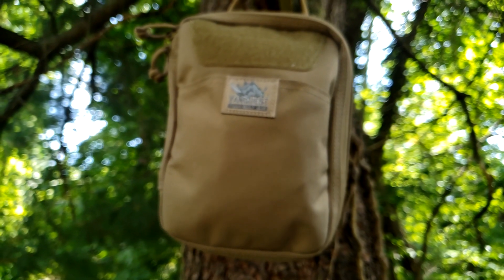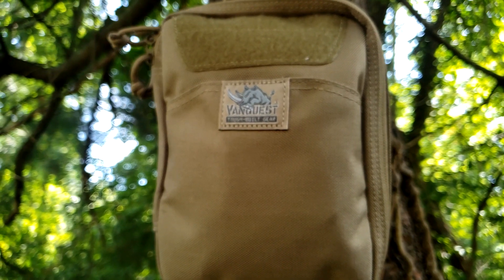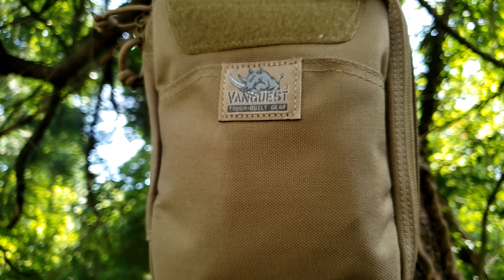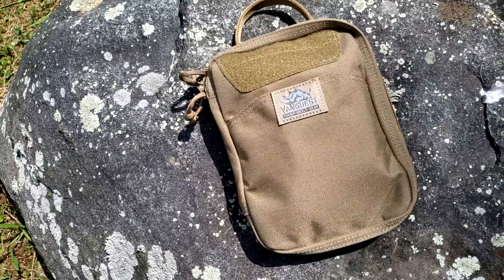This has a thousand denier Cordura fabric sprayed with Teflon waterproof and water-resistancy coating. It features a grab handle at the top, hook and loop field on the front, three pockets — one on the outside which has a Velcro — YKK zippers, MOLLE and PALS webbing in the rear, and an inverted zipper design.